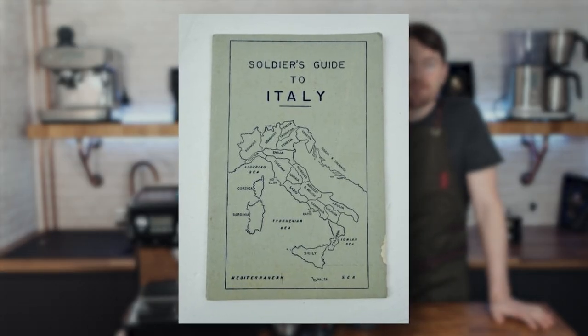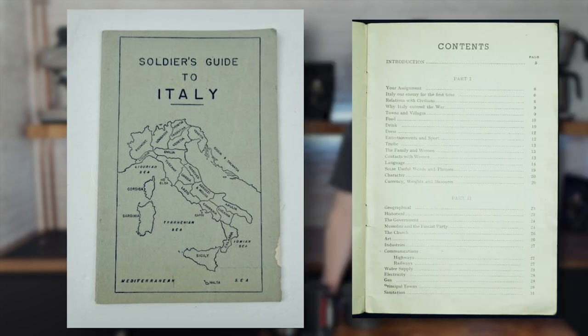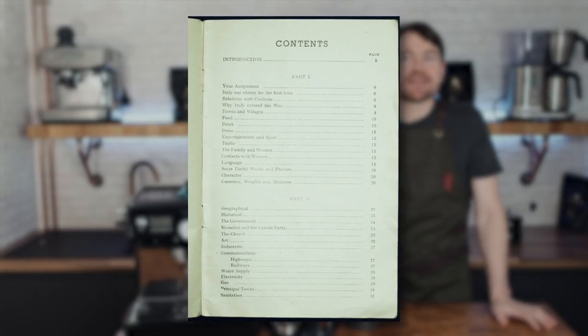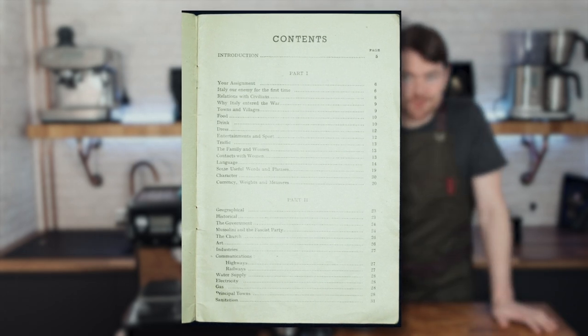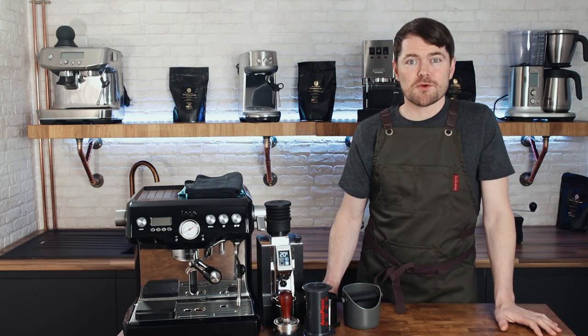The US Army Special Services Division created a pocket handbook guide to Italy, issued to military personnel, with sketches of cities they might like to visit and promises to any soldier with an interest in art that they'd have a wonderful chance for study. But the main problem with this story of how Cafe Americano got its name is that it seems to insinuate that Italians knew nothing about Americans and their drinking preferences until the Second World War.